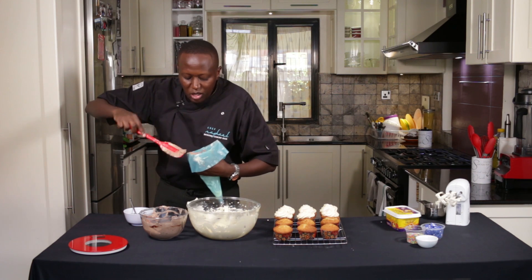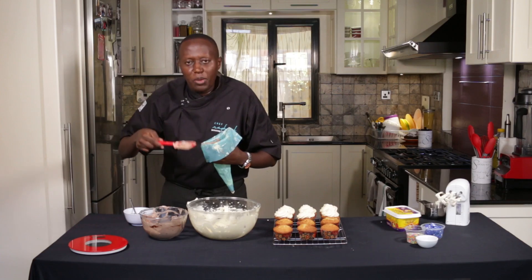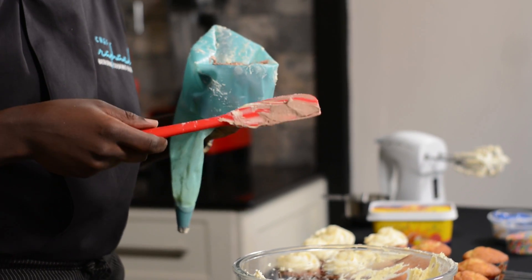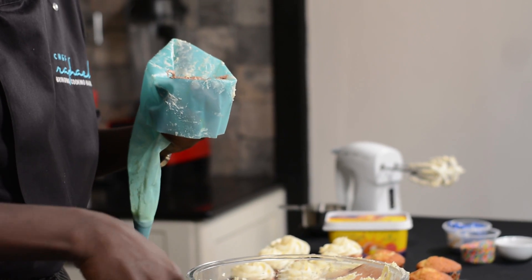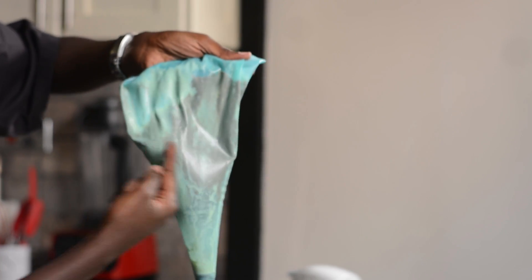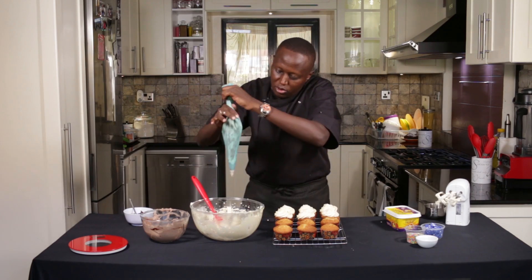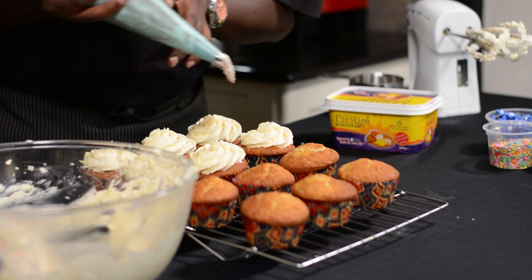The chocolate one mixes fine with the white one. The issue when you have different colors and you're using a white piping bag is you need to rinse off the first color so you don't get an undesired mix-up. What I'm going for is a marble effect so that you actually have two different colors in one — and what we have is a combination of brown and white.